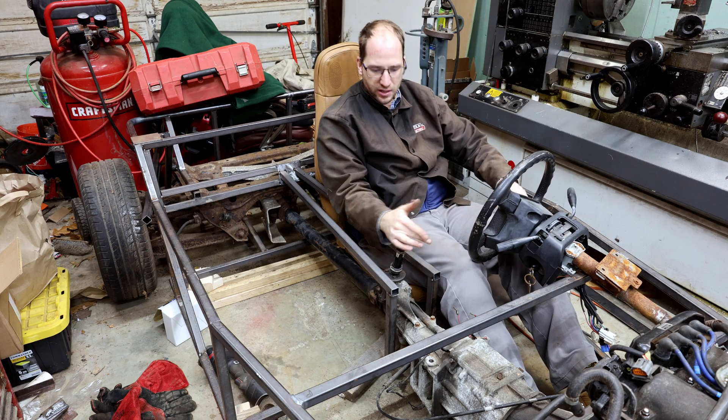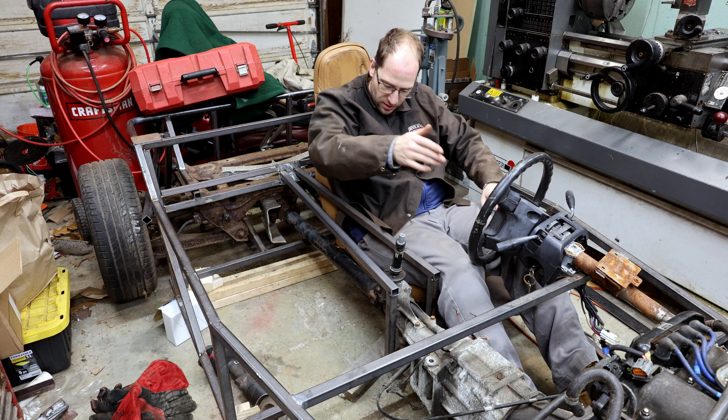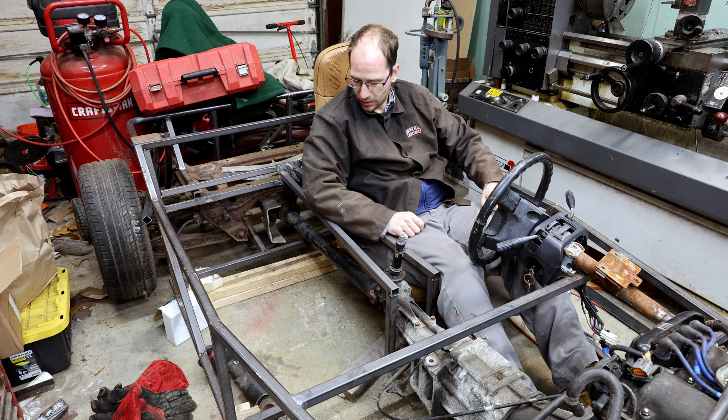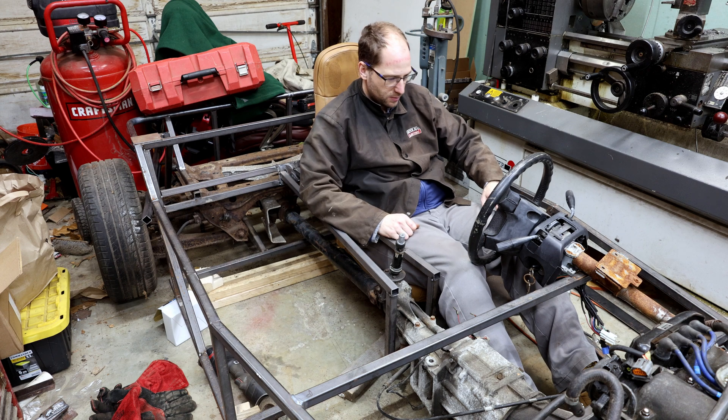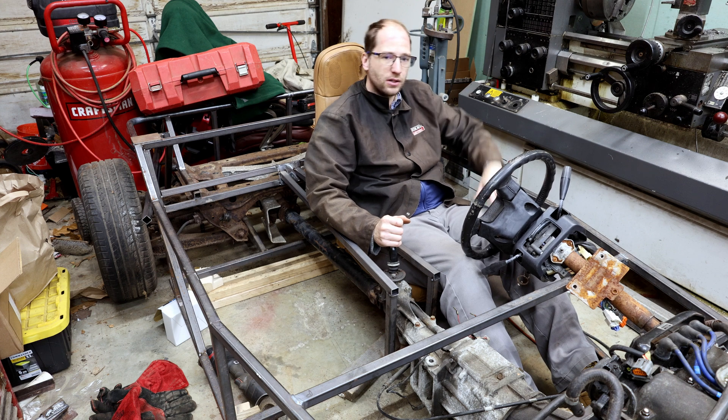With the transmission tunnel in here you get a better idea of how tight the cockpit is. My arm is basically laying almost over the other side of the transmission tunnel — the driveshaft tunnel — and this arm is outside the car.